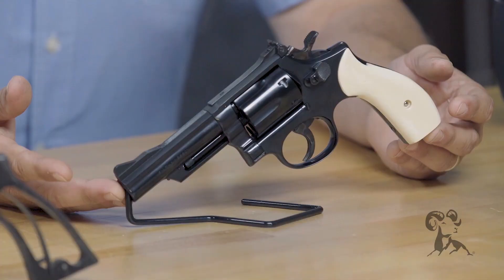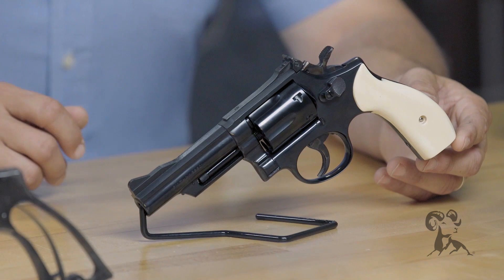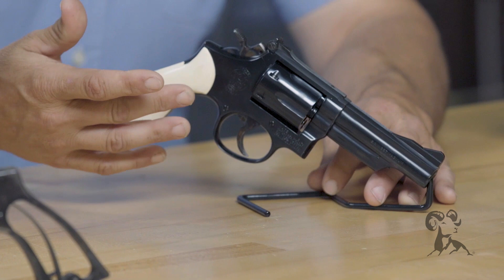A Smith and Wesson double action revolver is probably the toughest firearm on the market to polish correctly. They take a lot of time. If you'll notice this Model 19 — this is one we recently restored. It's been completely redone. We did put ivory on it, but notice the Smith and Wesson roll mark: it's as crisp and clear as it was the day it left Springfield. The nice thing about Smith's is they make the markings deep enough that you can take off the old finish, smooth out the pitting, and still have good markings.